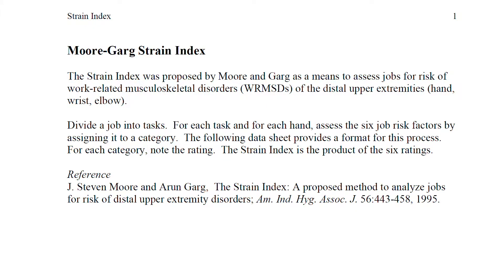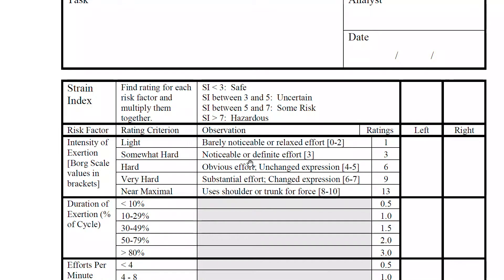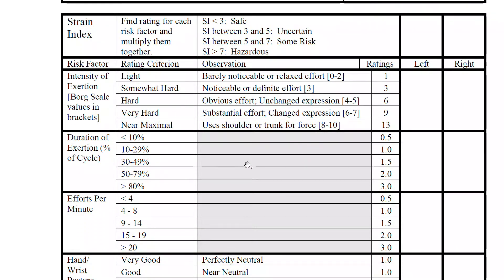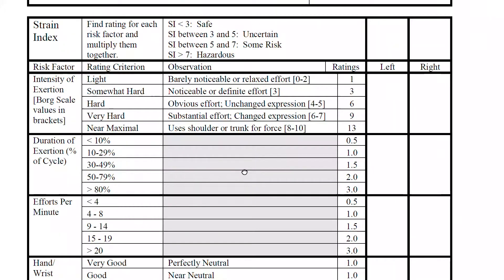I'm going to explain the Strain Index job analysis technique. This tool is used for evaluating ergonomic risks or hazards, especially for hands, wrists, and elbows — basically upper extremities. It uses six different criteria to evaluate risk factors: intensity of exertion, duration of exertion, effort per minute, hand/wrist posture, and speed of work.